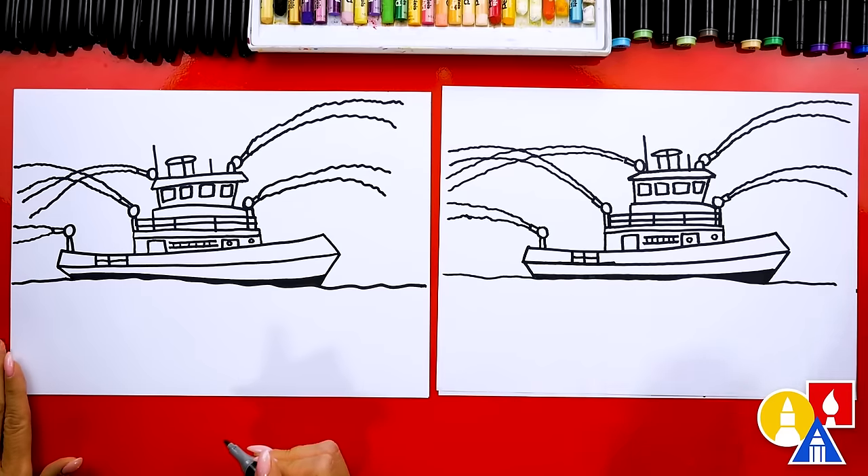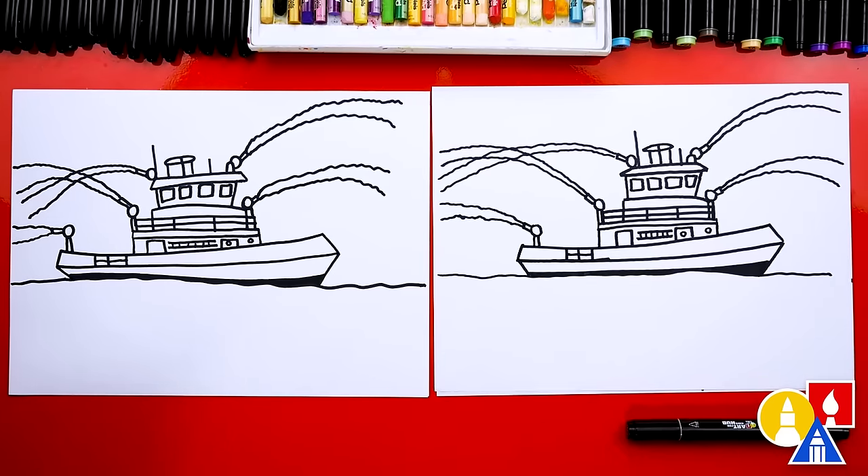We did it! We finished drawing our fire boat, except we're not completely done - we still need to color it. My favorite part, except this part will fast forward again. So remember to pause the video and take extra time to color your drawings. You can also pause the video at the very end to match our same coloring if you want.